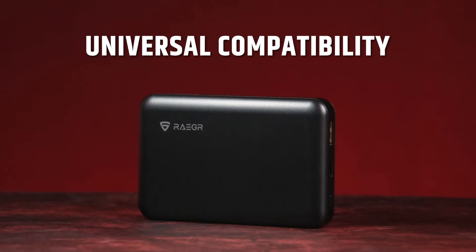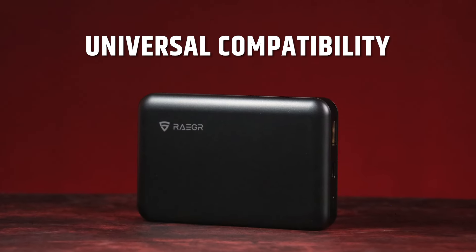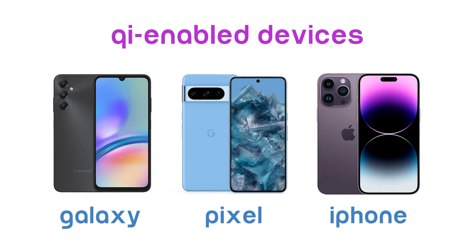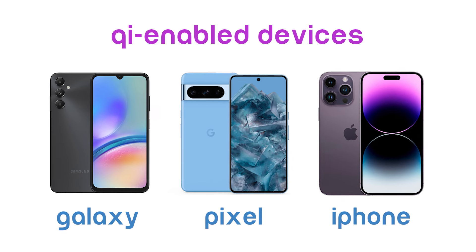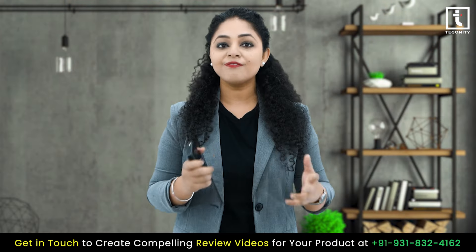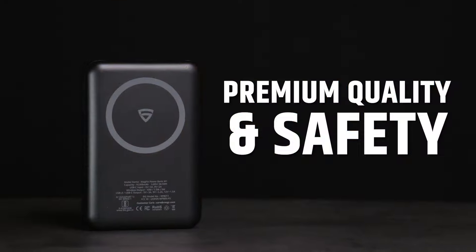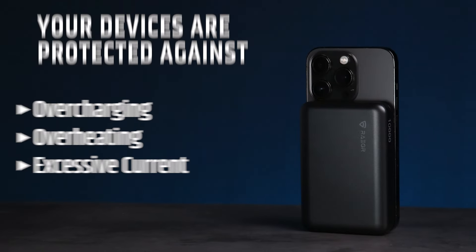Another great aspect of this power bank is its universal compatibility. Whether you have a Galaxy, Pixel, or any other Qi-enabled device, you can enjoy fast and efficient wireless charging without any hassle. With BIS certification, you can trust that your devices are protected against overcharging, overheating, and excessive current.